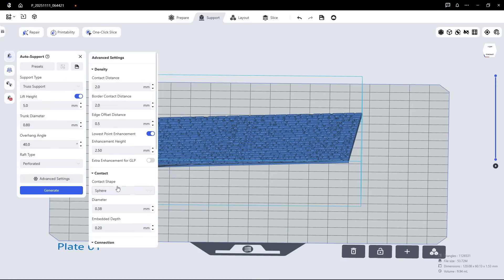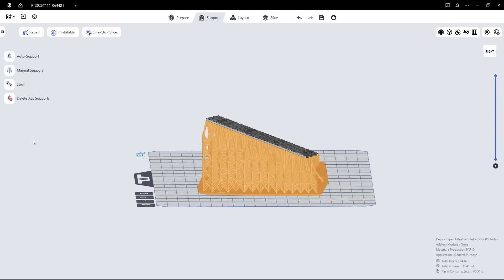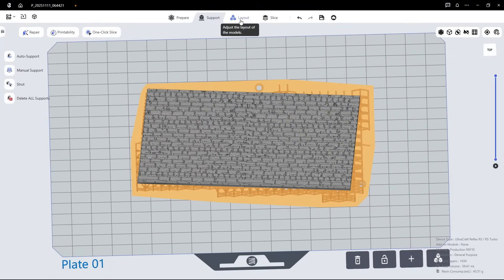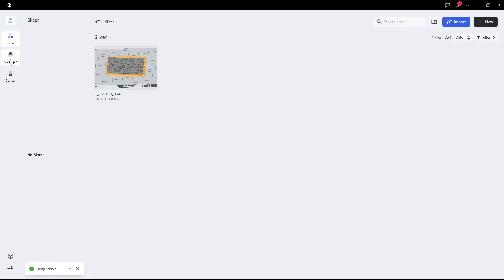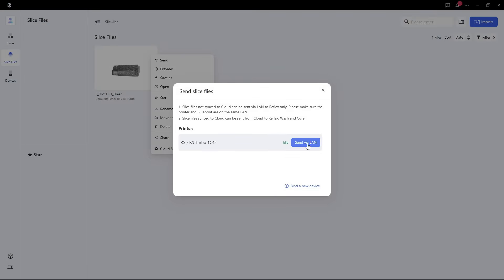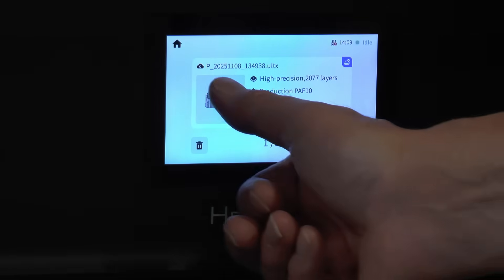Next we need to support the model. I go to the Support tab and click auto support. One thing I don't like is the sphere contact point, because it leaves a lot of spheres on the surface, so I remove that and go to none, then click generate. Here are all the supports — it's a really well-supported plate, though only one plate is possible to print at a time with this setup. Then I slice the project, and once sliced I move down to sliced files — projects ready to be printed — click on the project and send it to the printer over Wi-Fi instead of USB memory sticks. Once the file downloads, you go to the printer, press job list, and press print.